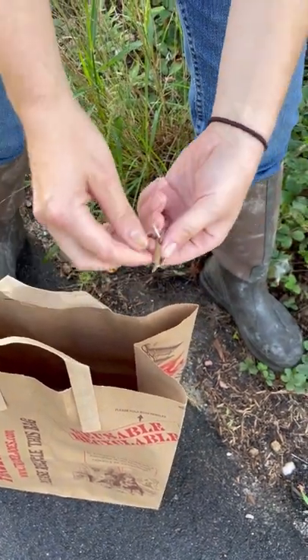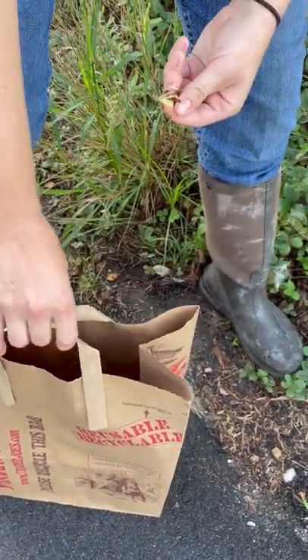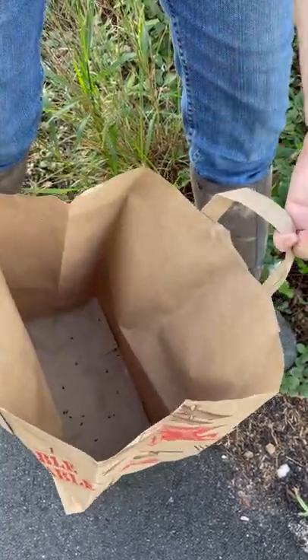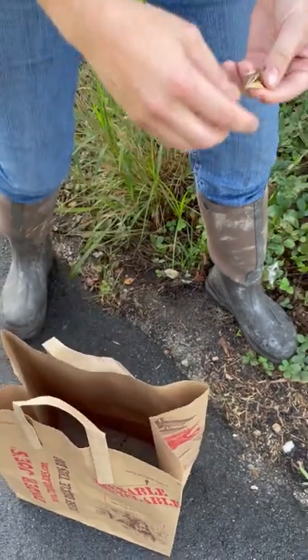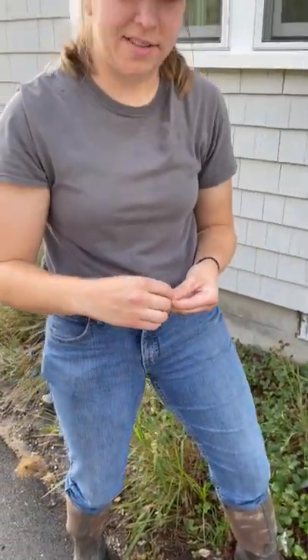Once you're done, you'll get all the seeds here, and then I've got them in a paper bag so we can keep them in a nice dark dry place. Then in November, once the growing season is over, you'll just scatter them in your desired meadow area, and then you're good to go for hopefully germination in spring.